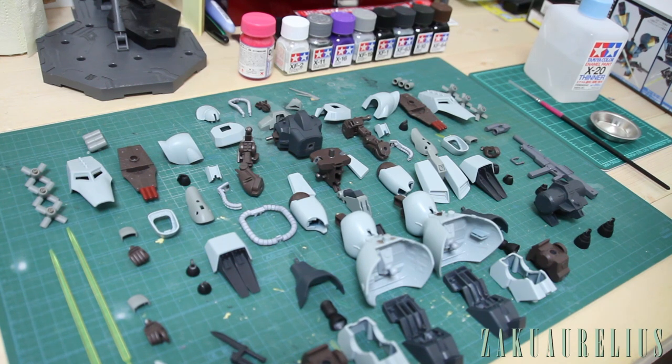This is probably one of my favorite parts about building kits, because this is where you really bring out the details. Panel lining and putting on decals and stuff like that helps make the kit look more detailed, but this is something I really enjoy doing. It's not very easy but it's not really all that difficult either — it's relatively simple and you only need a few different tools.